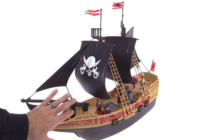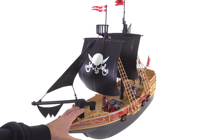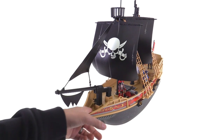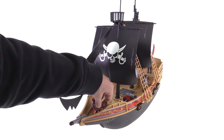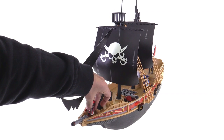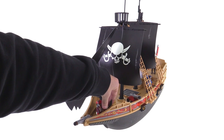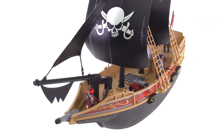This one also has some space up on the forward deck this time, unlike a lot of them before, because the bowsprit is really elevated way up. So you actually have enough space where you can bring a figure up here along the side, right up to the front, and even have another figure on the other side. You can actually have a small battle going on just in that small space.